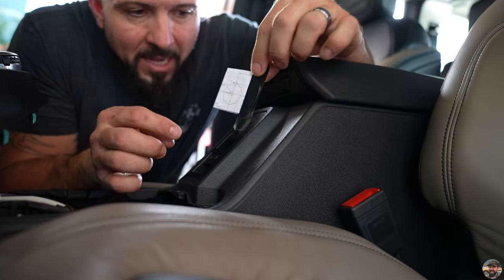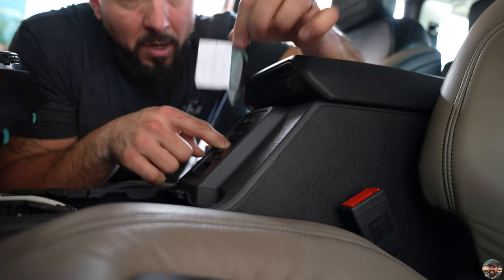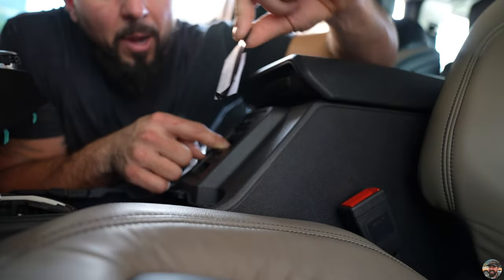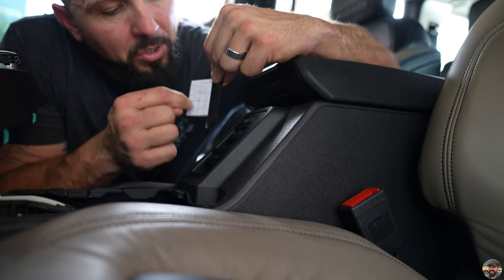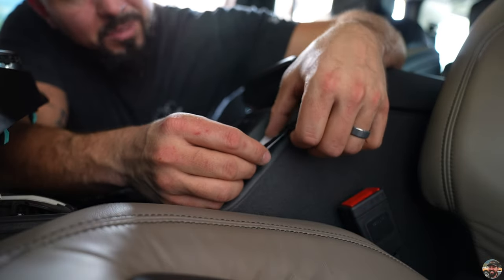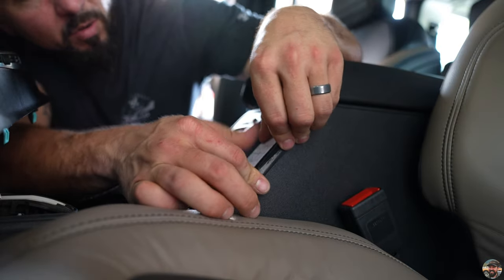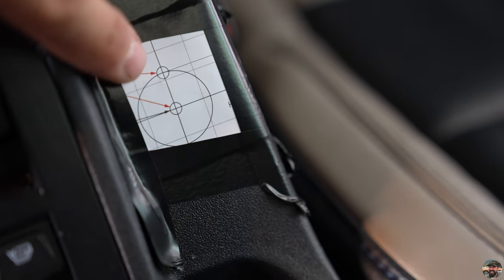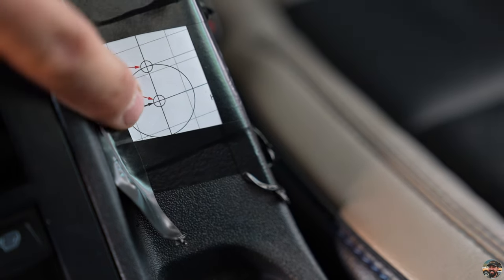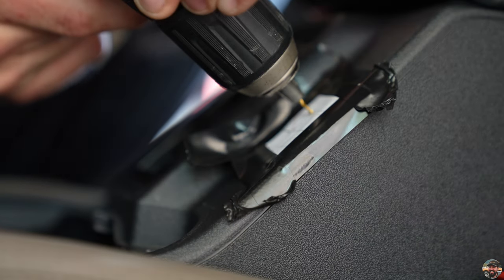The knob for the controller is going to be located right here in the center stack next to the window switches. On the template there is a larger circle and two small ones — the larger circle faces the bottom, so make sure you don't drill the template holes upside down. Tape the template on nice and straight. I'm going to use a small pilot drill bit to drill the top and bottom holes first, then pull the template off and make the holes to their final size.